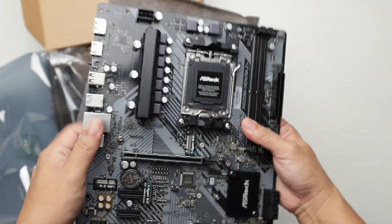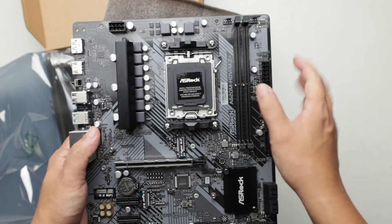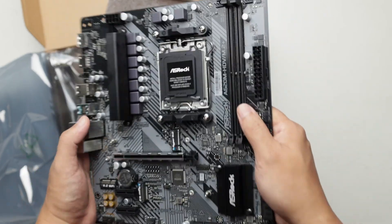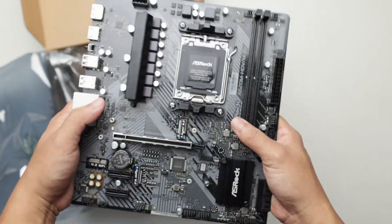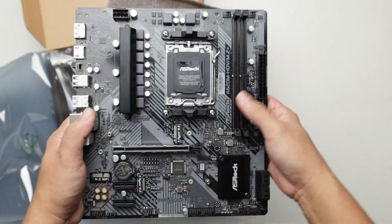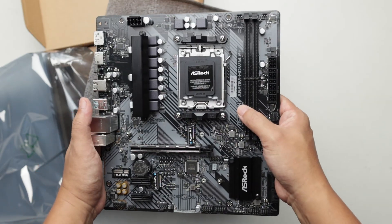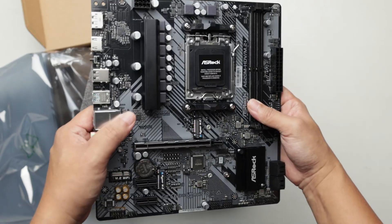Typically Asrock HDV boards are the lowest end and usually without heatsink. But this is not just an HDV — this is the HDV M.2 Plus, so it is a step up from the usual HDV. Alright, that's it for the overhead view, let's go back to the normal camera.